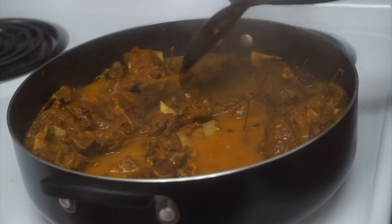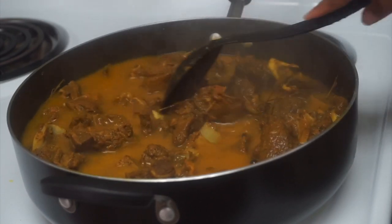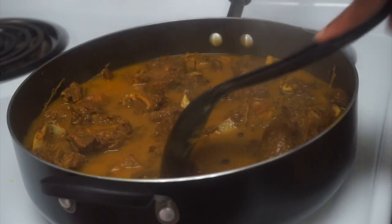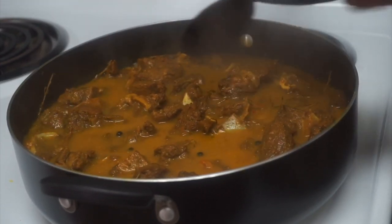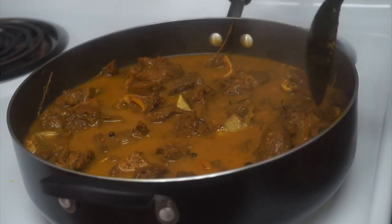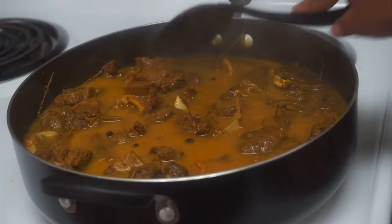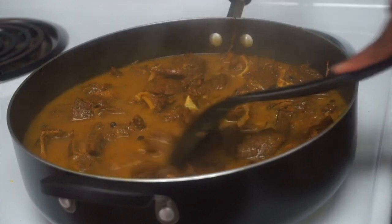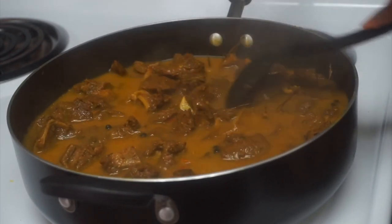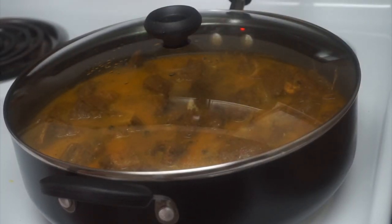Everything's been going for about an hour now. Usually when I make curry goat I like to allow it to cook for about two and a half to three hours depending on what kind of goat I get. If it's tender after two and a half hours, perfect — if not, I just let it simmer for another 30 minutes. One thing about curry goat is you want to make sure it is tender. We're gonna cover the pot and let it simmer for about 45 minutes.